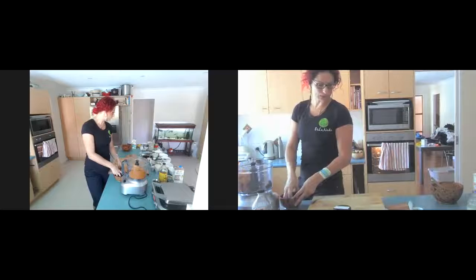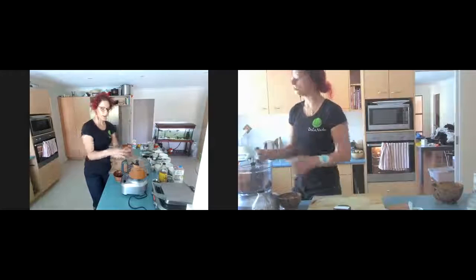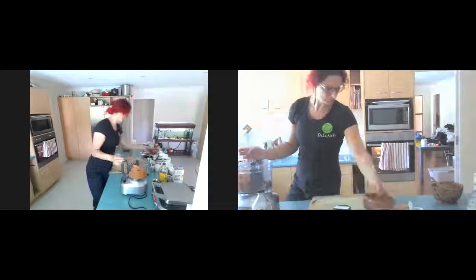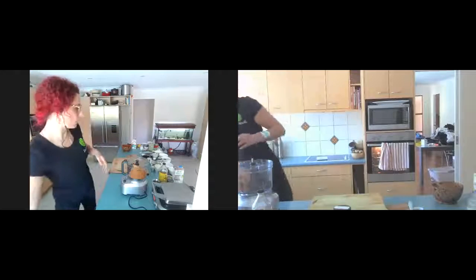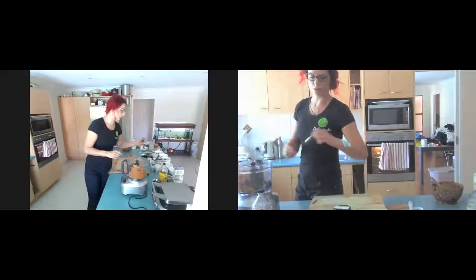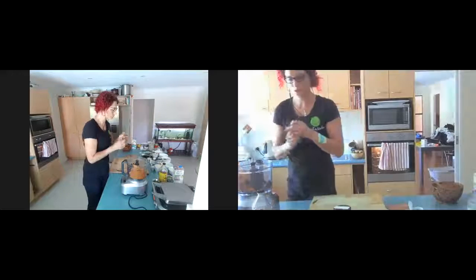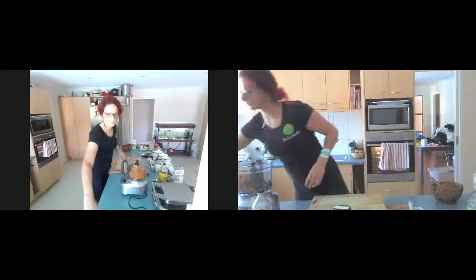If you have normal dates and want to use them up, just boil the kettle, pour it over the dates and let them sit for about 20 minutes — that will soften and reconstitute them, making them really great for this mixture. After that, we're going to grab the vanilla and add it in, and let this mix down.